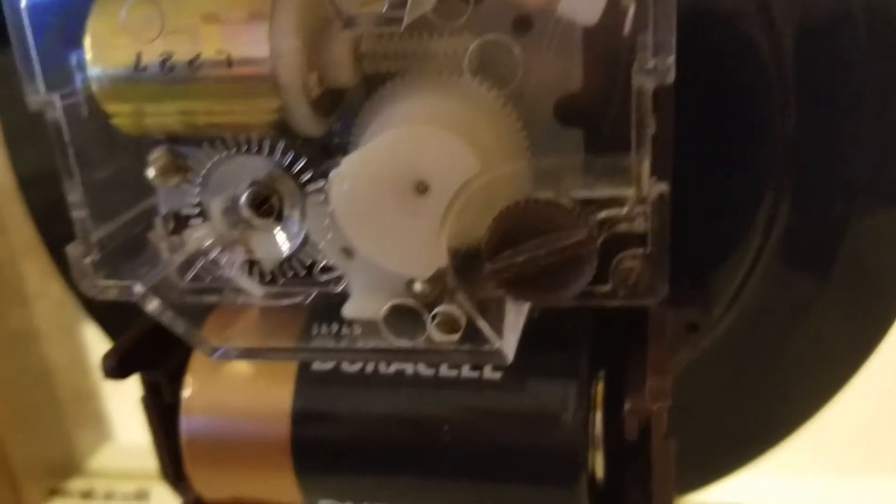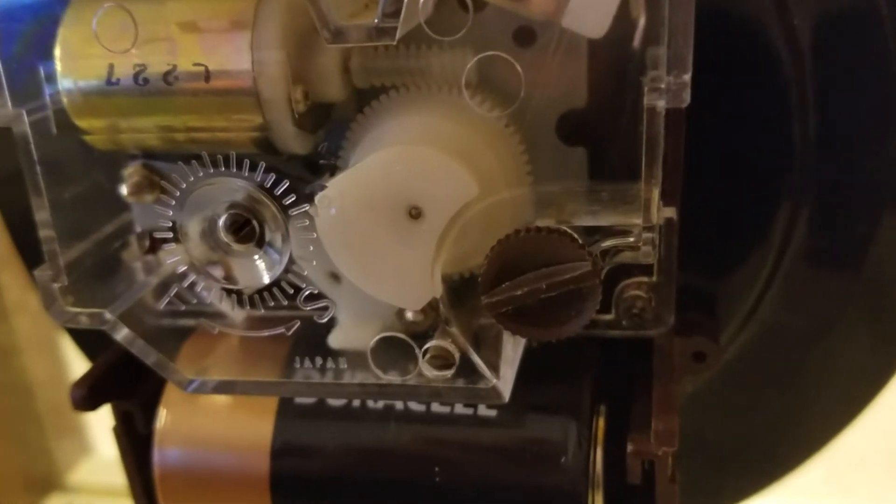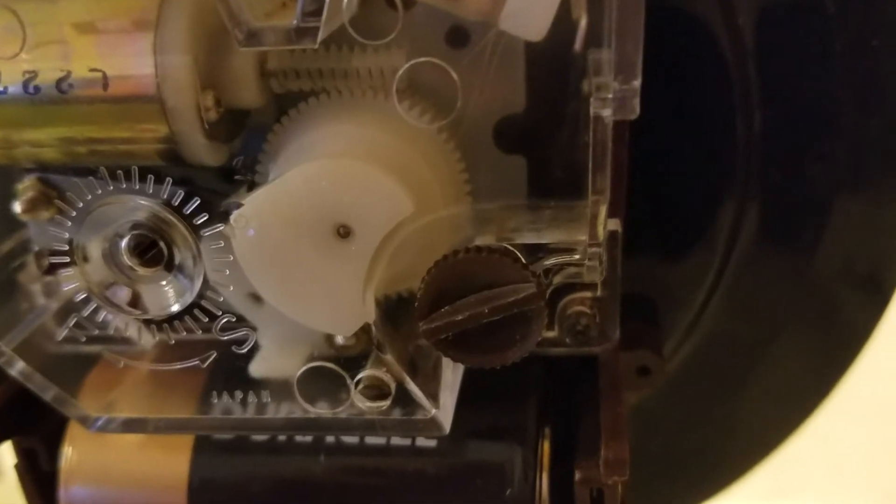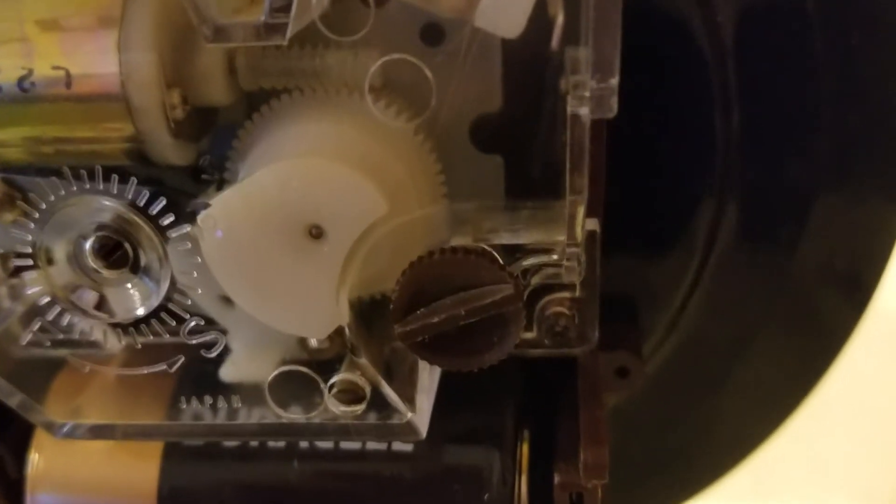Step at a time. It also was running very fast yesterday. I've got it about as slow as it can go and it's actually running just a touch slow, I think.